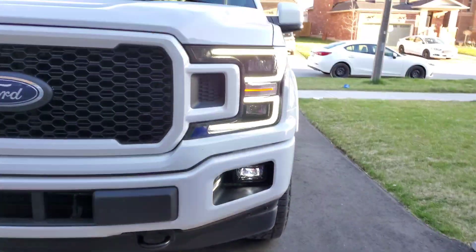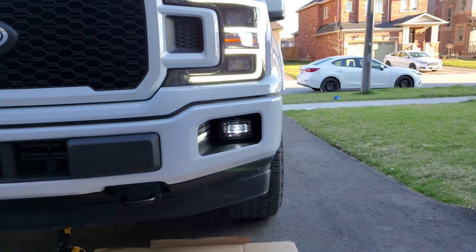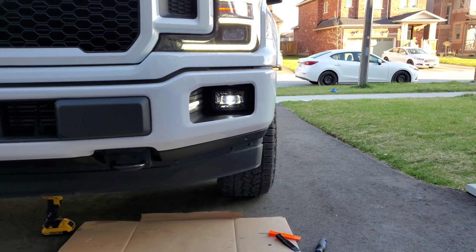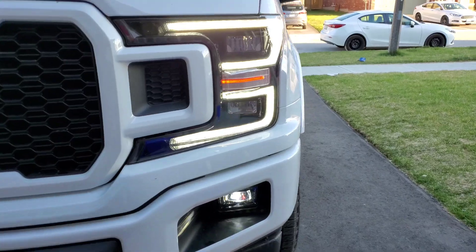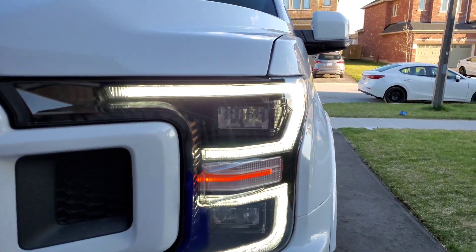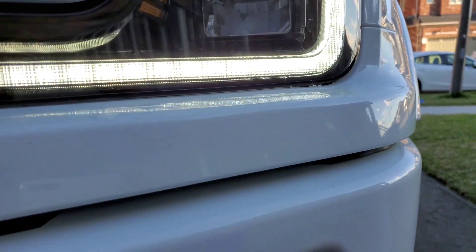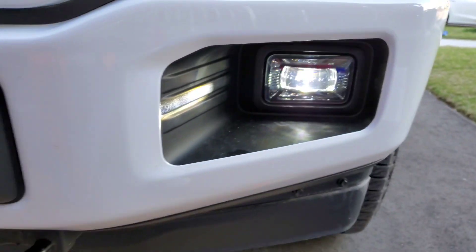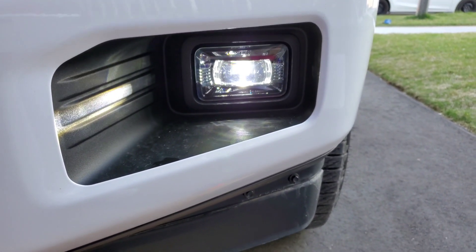So there you have it — beautiful cutout. Tonight when it gets dark I'm gonna take it for a drive to see how they look, but I'm super happy with them. They match the OEMs very nicely. Thanks for watching guys, have a good one — I'll see you next time!